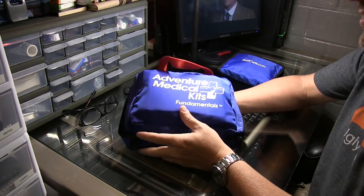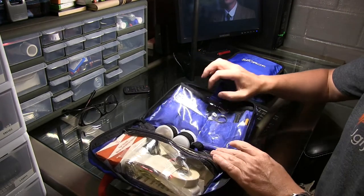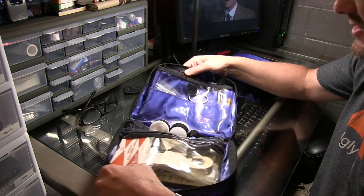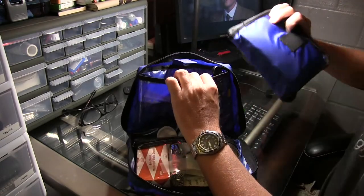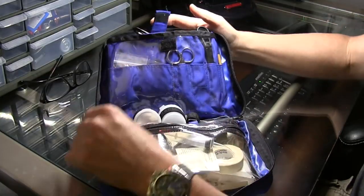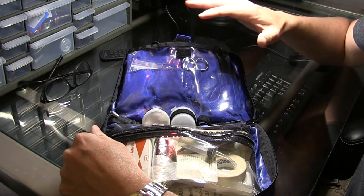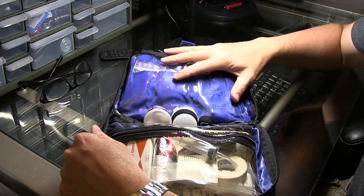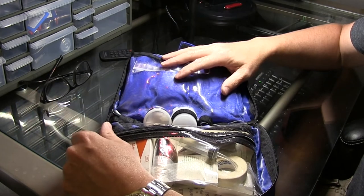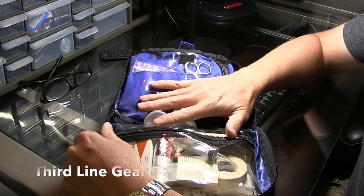Next I've got my Adventure Medical Kit — the Fundamentalist. This is the bigger kit. I've had it for quite a while and I've added and taken from it. If we put all three together, now we've really got a comprehensive kit — the basic personal first aid kit combined with the second line extended gear, good for 72 hours up to one week for two to three people, and now we've added another layer. This is your third line gear for extended stay.